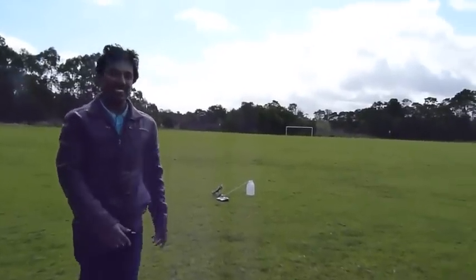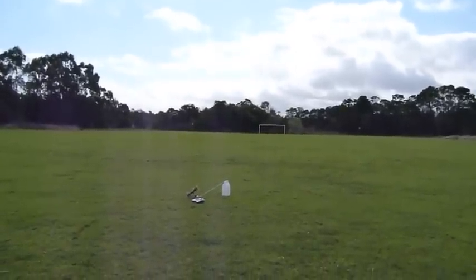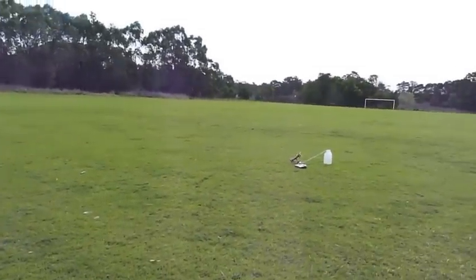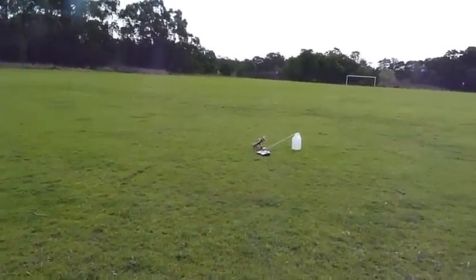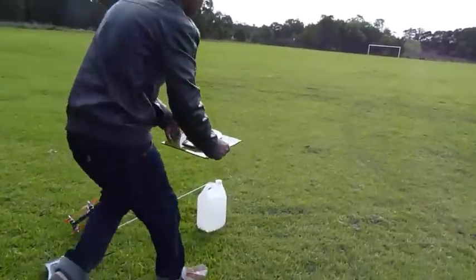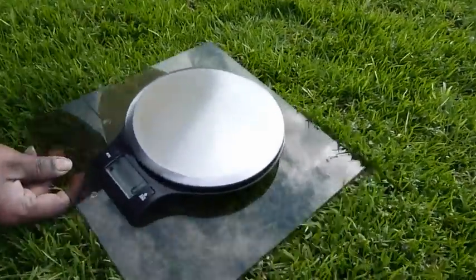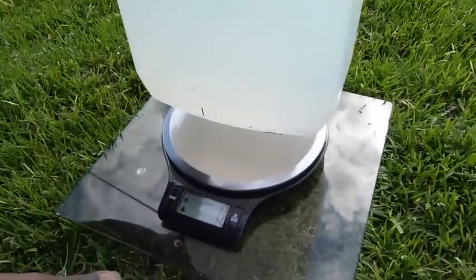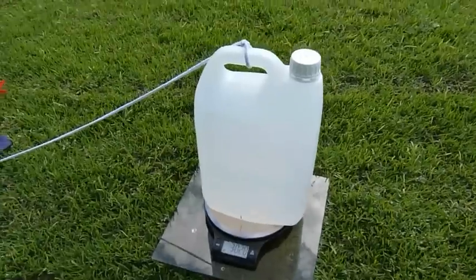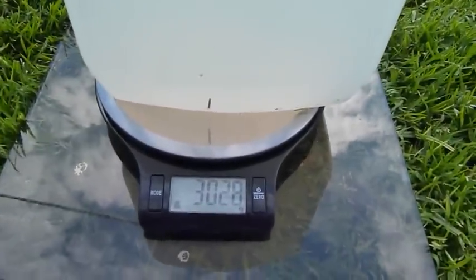We successfully lifted 3 kilograms and 27 grams. If you want to double check, we can weigh the payload again. The scale is zero, and the weight is 3 kilos and 28 grams.